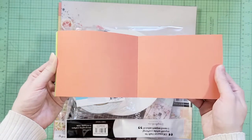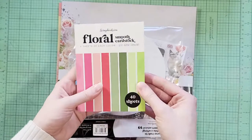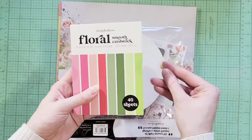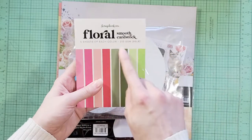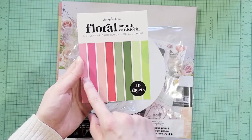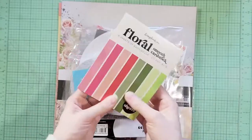It's not as neon as some of them are, which I don't really care for, so that will be fun to use. I have a flower die from Altenew which die cuts all these different layers, and it would be really pretty with all these different colors and the leaves too, so I'll probably give that a try sometime.